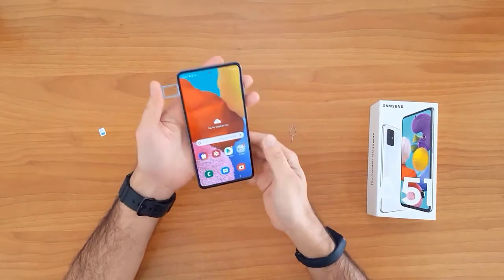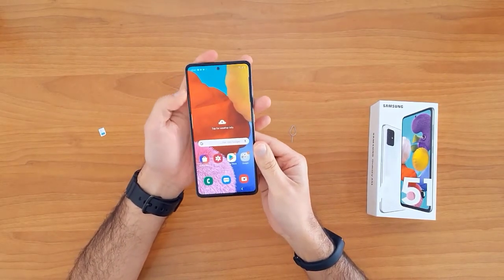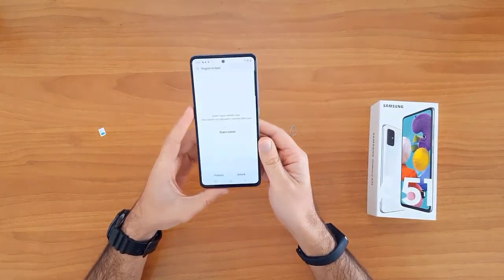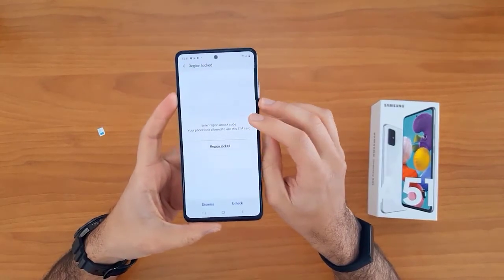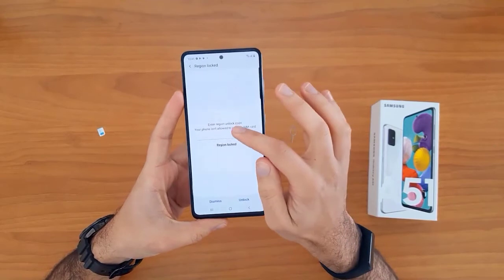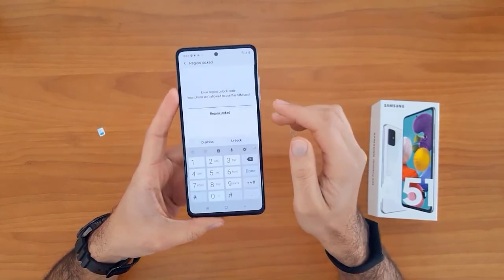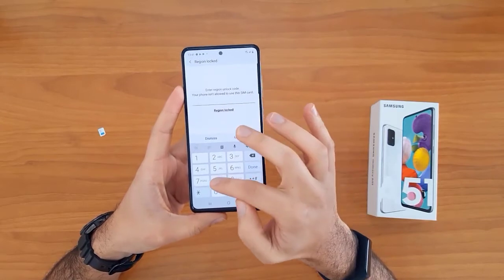This is a SIM card from a different network. Once the SIM card is inserted, your device will automatically ask you to enter the unlock code. As you can see, it's asking for the unlock code now.